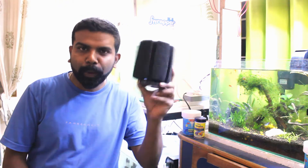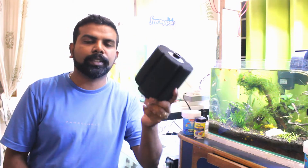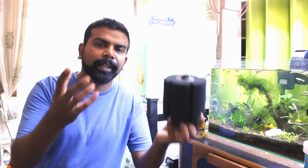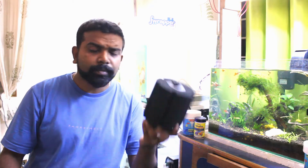Hi guys and welcome back to our channel. Today's topic is about sponge filter maintenance. This is a very commonly used filter in the hobby, so we're going to be talking about the benefits of this. I'm going to be opening it up and showing what it's got inside. Hope you guys like the video.